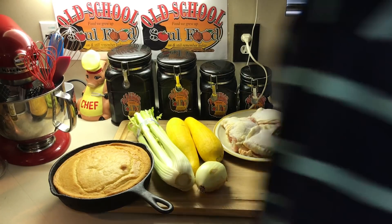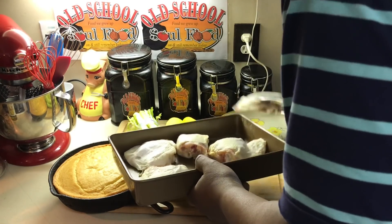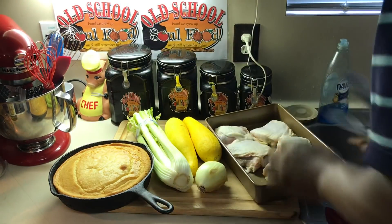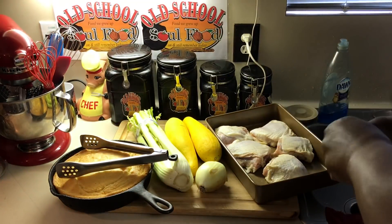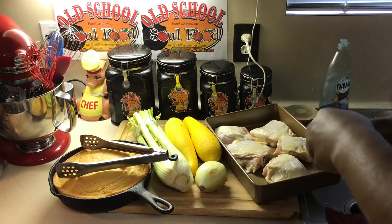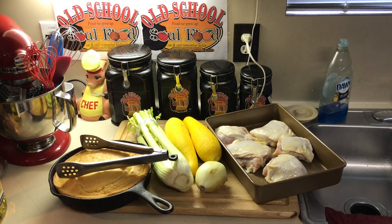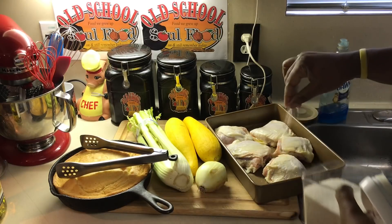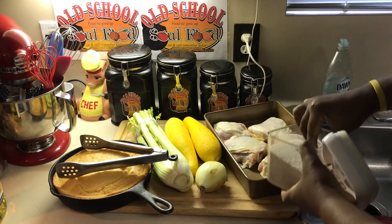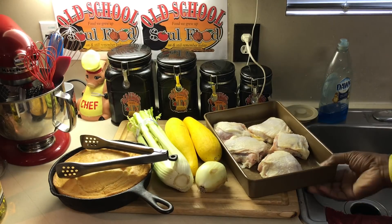I've got my chicken here. I'm going to put it in the pan, put a little olive oil over it so the salt and pepper stick to it. Put a little salt and pepper on it, and I'm going to put it in the oven about 30 to 45 minutes. It doesn't have to be completely done because I'm going to boil it in the stock later on. I just want to get some nice, good color on this chicken.